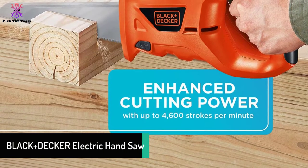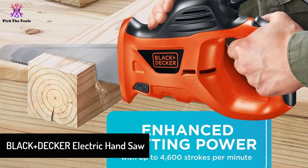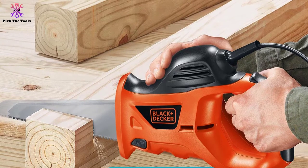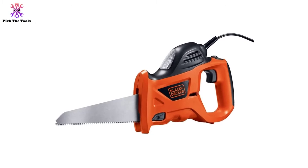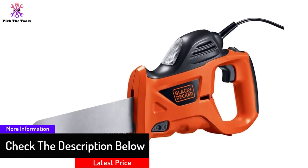Moving on, at number four we have the Black and Decker Electric Handsaw. It features 3.4 amps of power driven by a 4,600 SPM engine. This handsaw is efficient for cutting wood and even metal, as it comes with pre-installed steel blades with sharp edges so you can start cutting right away.